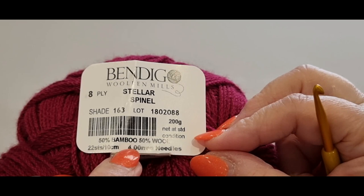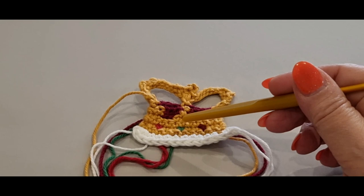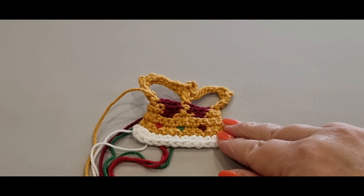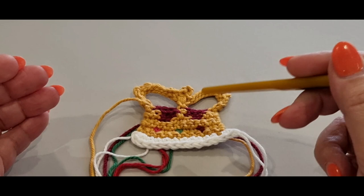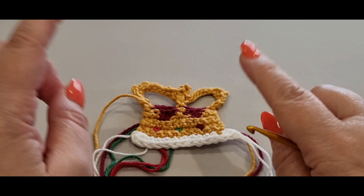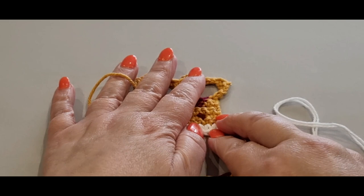That yarn has 50% bamboo and 50% wool. This is Bendigo Wool and Mills Cotton, which is 100% cotton, and all the other colors I used are also Bendigo Wool and Mills Cotton, all eight-ply DK weight. You can mix fiber types like acrylic with cotton or cotton with wool — just make sure it's all the same weight. I wouldn't use a 10-ply or chunky with this, though you could possibly get away with chunky since I used two white threads to make it look thicker, like fur or fluff.